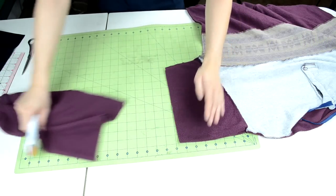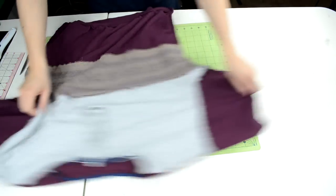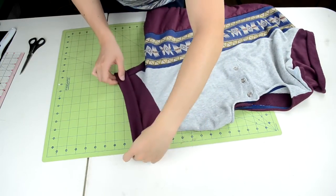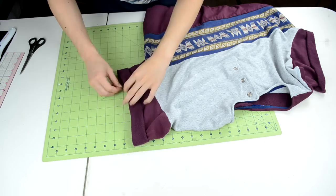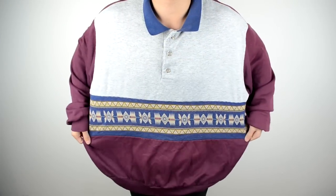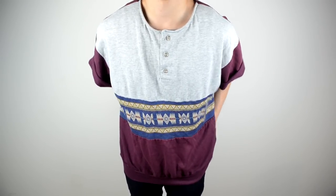The final thing I did to the sweater was cut the long sleeves into short sleeves. I estimated a length for the sleeves and used my rotary cutter to cut them. I decided to leave the sleeves unhemmed and just fold them over, like the Kanye x APC sweater.